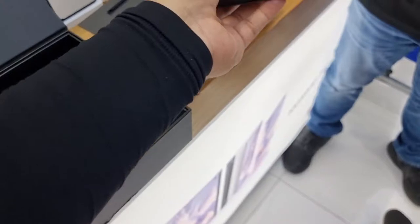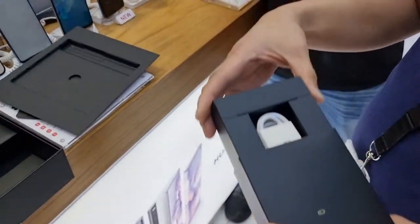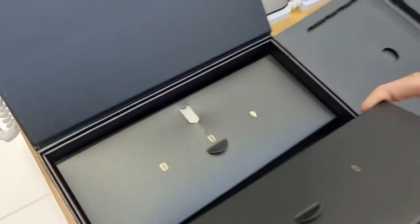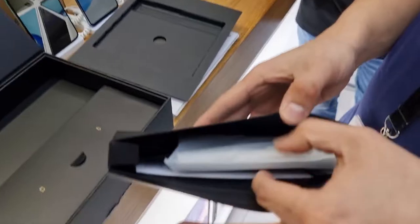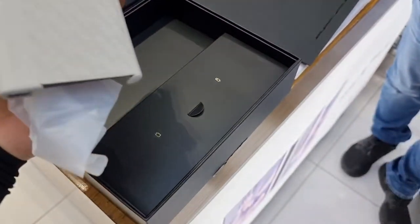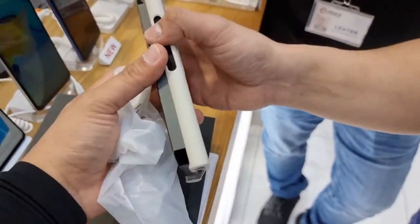I'm using one hand and my colleague is helping me unbox the phone. I got the cable adapter — you can find it there. Here's another one; the pin is on top. Let's see what's inside this — you can see the cover. One thing I noticed is that this phone doesn't have an earphone. There's no earphone inside the box, which is common for high-end phones.